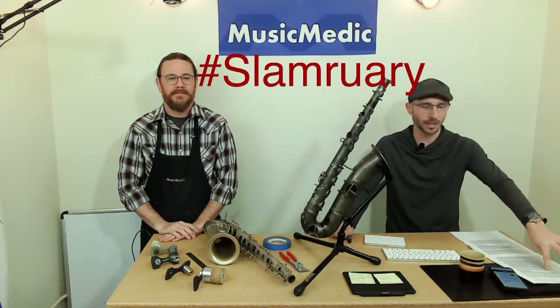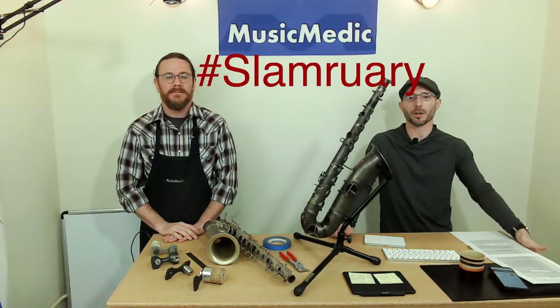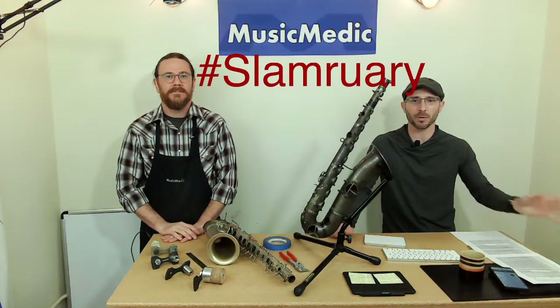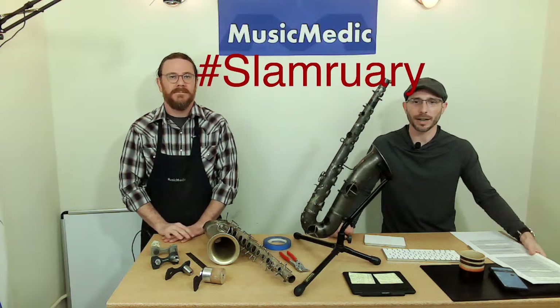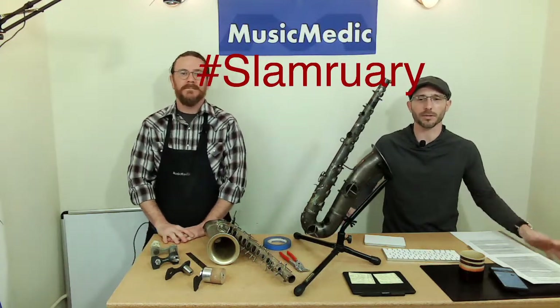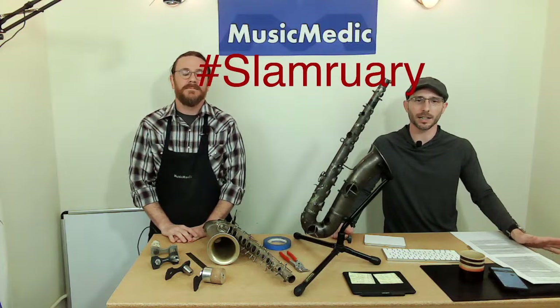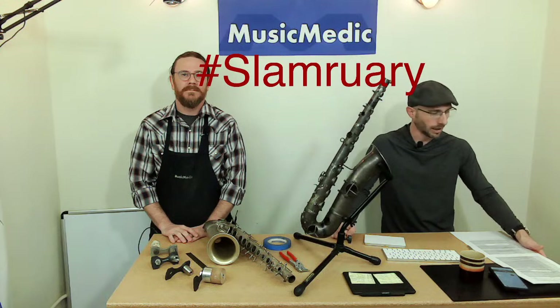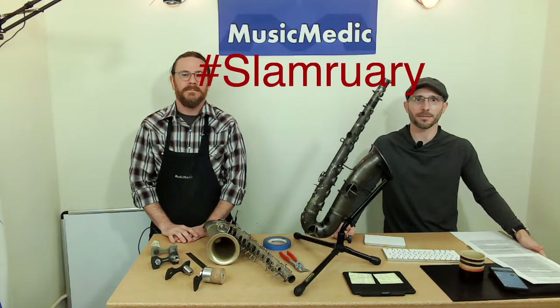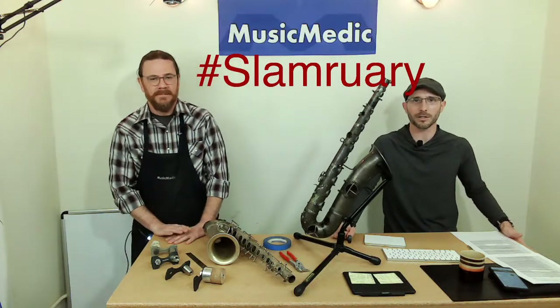We are going to be going to a couple of trade shows in the spring. We're going to be going to the NAPR conference in Baltimore, Maryland on April 8th and 9th. Check out NAPR.org for their annual conference. We're also going to be going to the NAMM show in Anaheim, California on June 3rd — it's in the late spring this year. Google NAMM if you don't know it; that's where everybody's going to be.